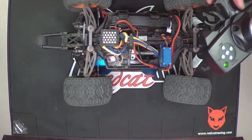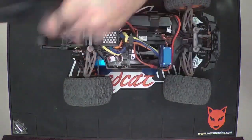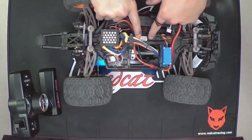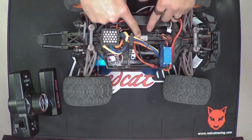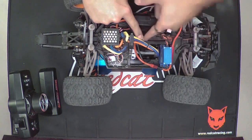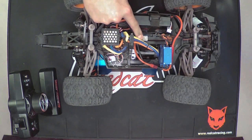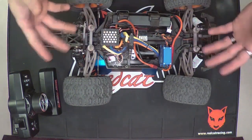On the next step, have the power on to the remote and press the little white set button that's next to the on-off switch under the plastic cover. Press and hold that, then turn on the ESC. It's going to make the LED flash and you should hear a beeping sound over and over.